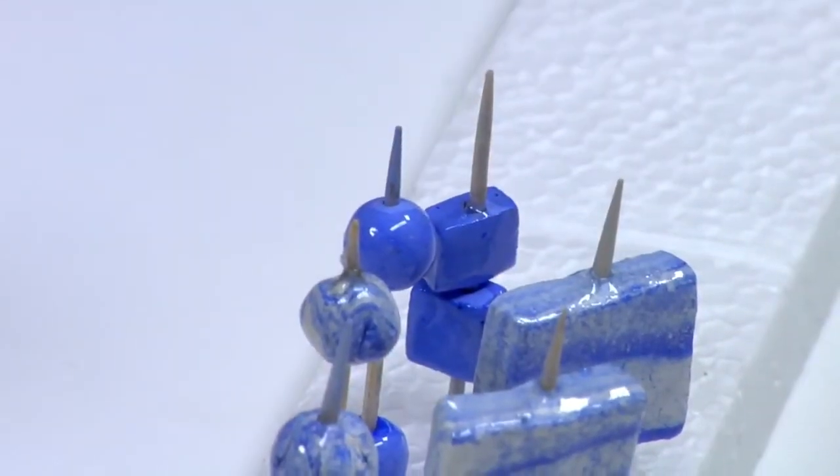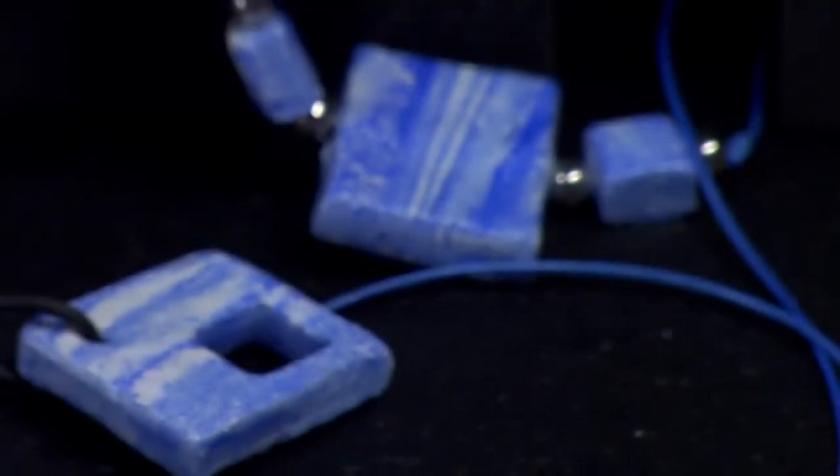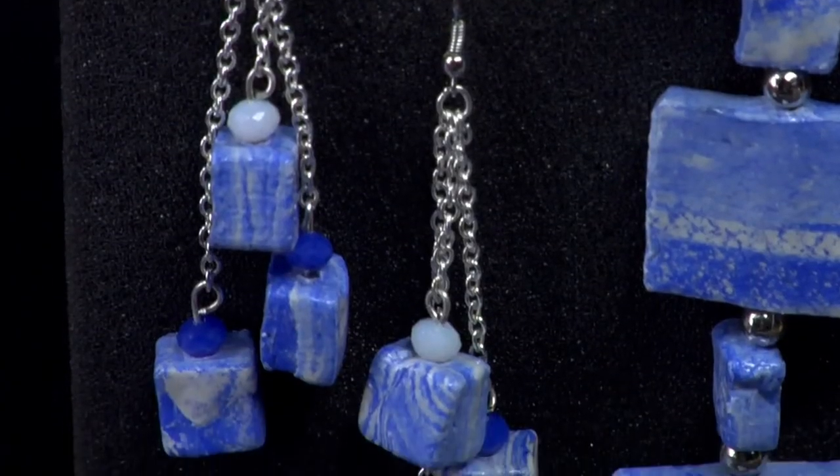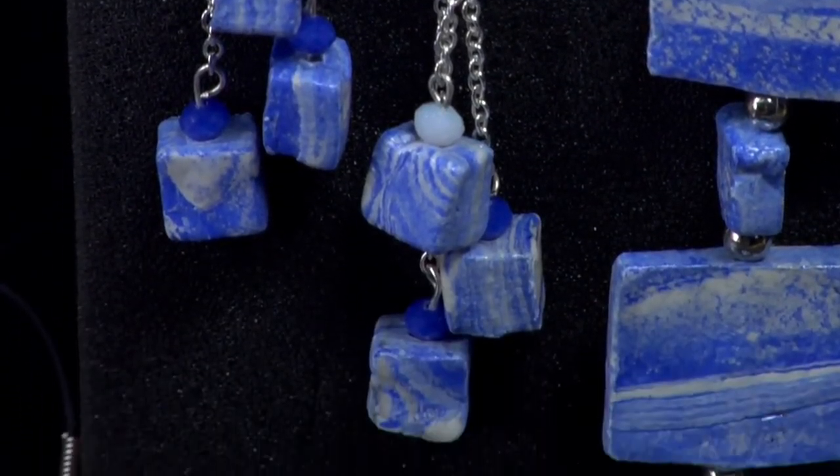Once the varnish is completely dry, your beads will be ready for threading. You can use cords, ribbons, fish hooks, fasteners and you can match them or interchange them as you like.